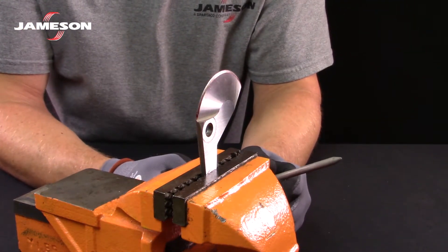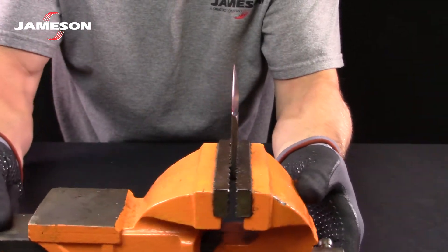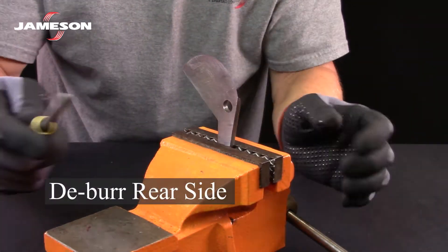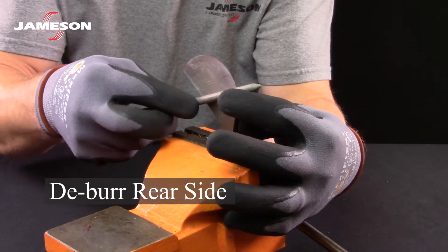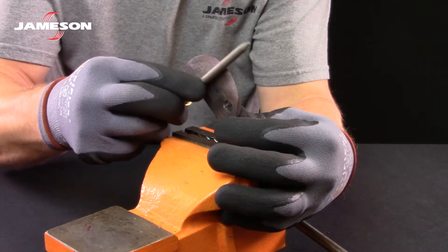Once the beveled edge is restored, we want to deburr the backside. To do that, hold the sharpening tool completely flat against the blade and just make a few passes to remove any burr that may have been created while sharpening.